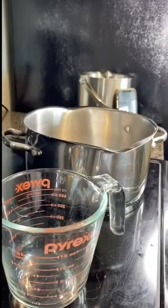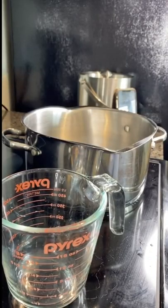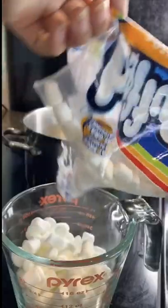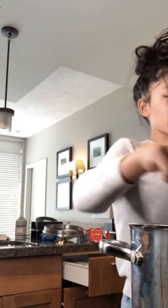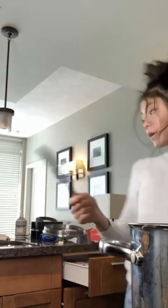I just ripped the bag, so now I'm going to put that one in another plastic bag. Next, you put five cups of marshmallows in — another two cups, five cups. I just put a fourth cup of butter in with my marshmallows.